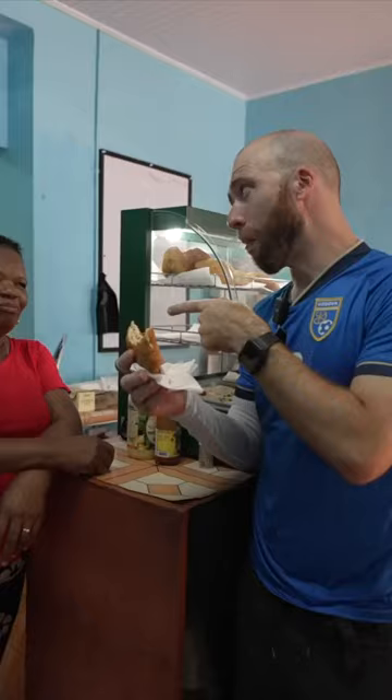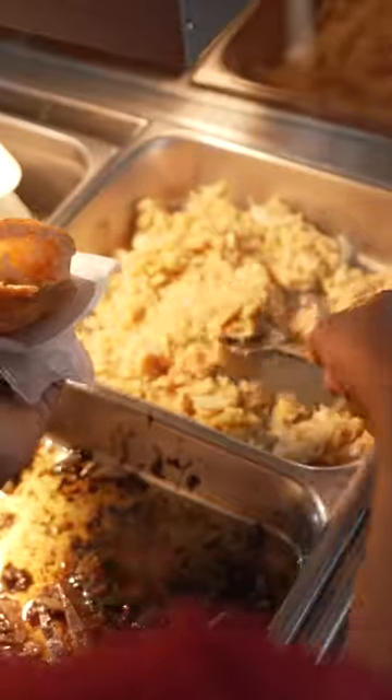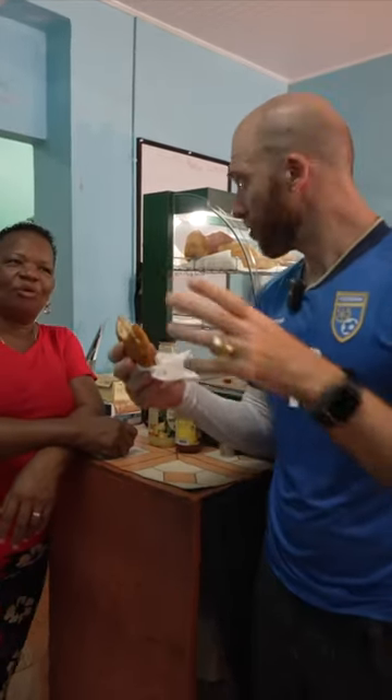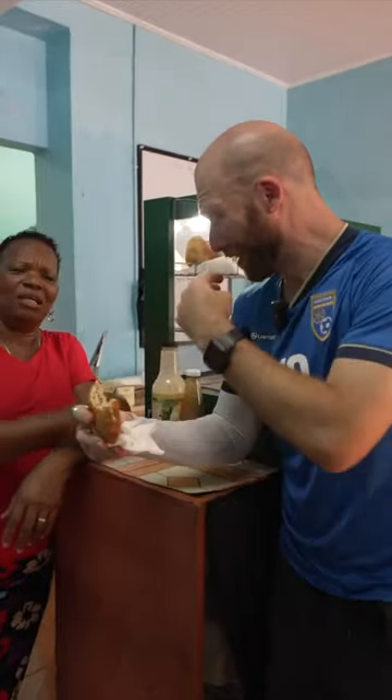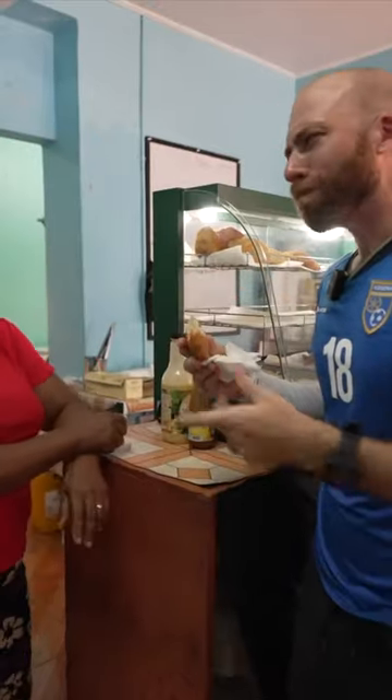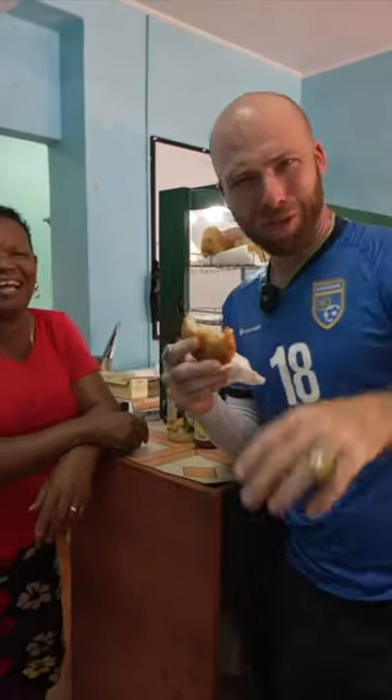That's some pepper! Nice, easy, quick street food — probably really affordable. How much is this one? Only three dollars — that's like a dollar fifty US. I'm feeling that. You put a lot in. Too much? Never too much!